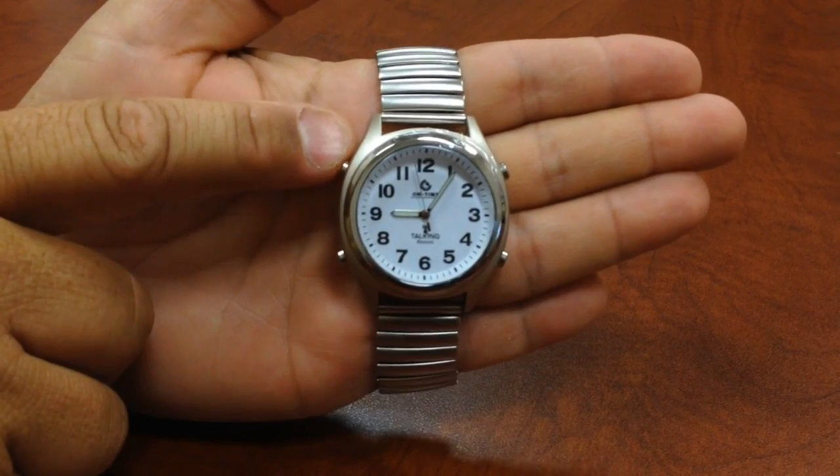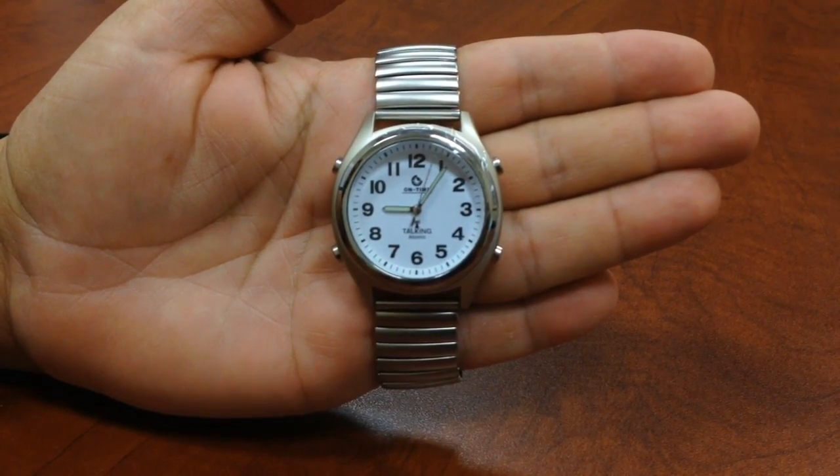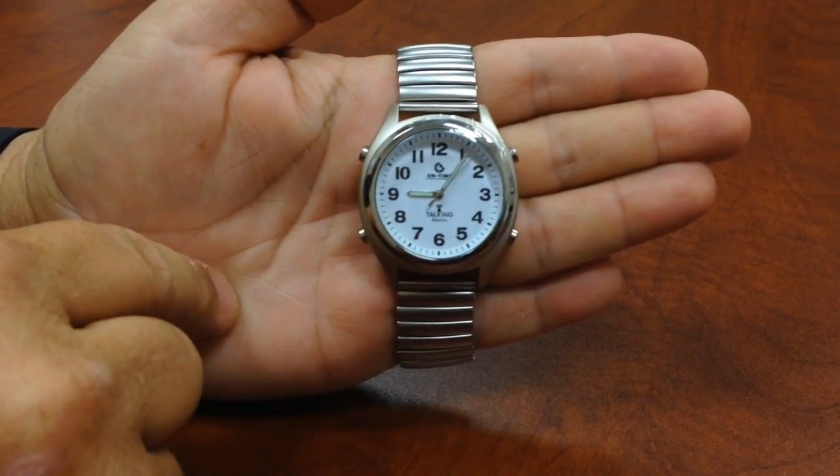Now we're going to hit the 10 o'clock. It says 'Press 2 o'clock button to set, 8 o'clock button to confirm.' So what we're going to do is hit the 2 o'clock and then the 8 o'clock to confirm.